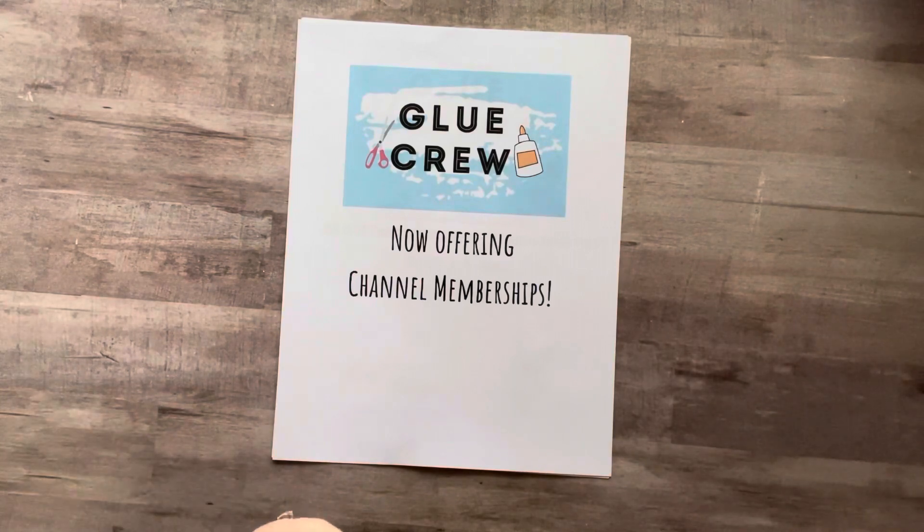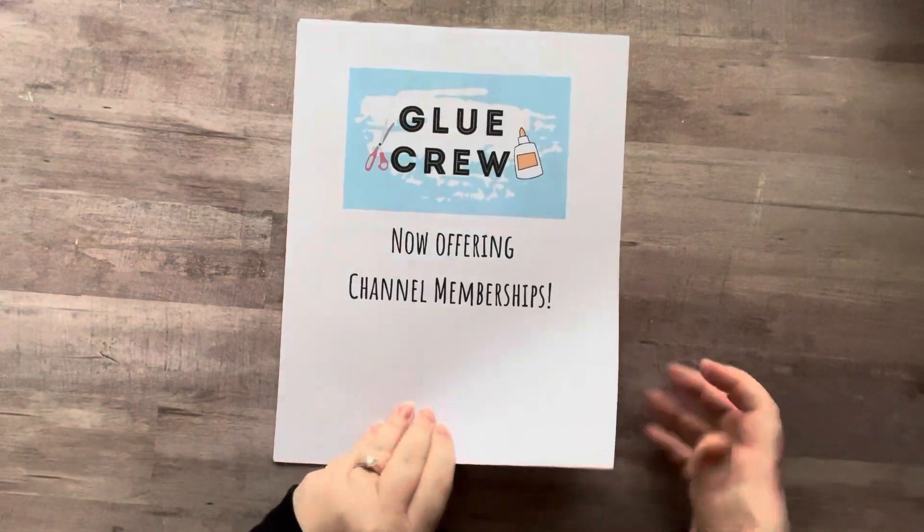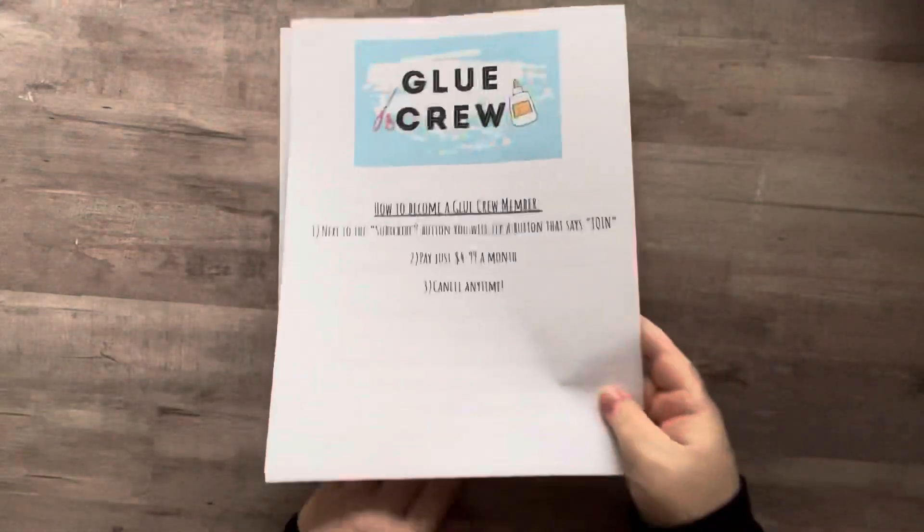I'm really excited that the name I have chosen for my members is The Glue Crew. I'm so pumped about it because I just think that name is awesome. So if you hear me in videos talking about The Glue Crew, those are the members that are part of my channel. So let's get going and discuss what that means.